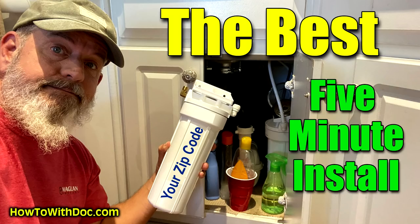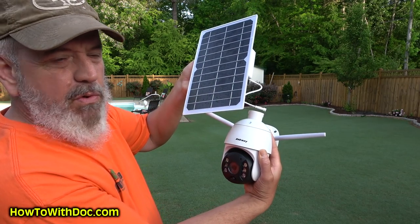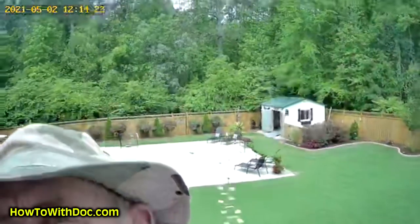Hey guys. I'm doing a few shorter videos on things I've talked to you about. I did a video on the under-sink water filter we purchased and installed — I got one for the beach house and one for here. I wanted to show you this new security camera I'm going to put at the beach house, but I decided to put one here as well. I'll explain that in a minute.